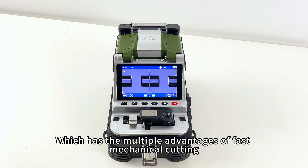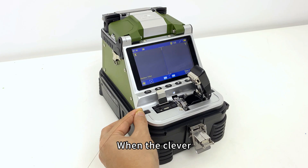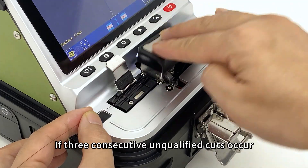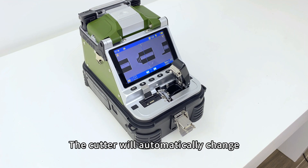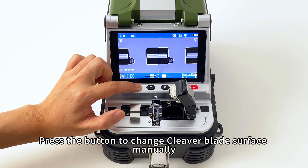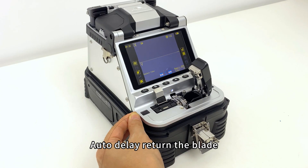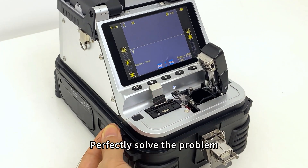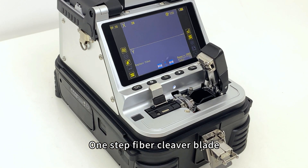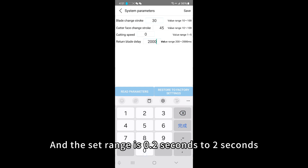The cleaver has multiple advantages: fast mechanical cutting, high precision, and stable effect of electric cutting. When the single cutting point is used more than 1,000 times and three consecutive unqualified cuts occur, the cutter will automatically change the blade surface. Press the button to change blade surface manually and the cleaver will automatically switch. Auto-delay return of the blade perfectly solves the problem of fiber end surface scratching found in traditional mechanical one-step fiber cleavers.